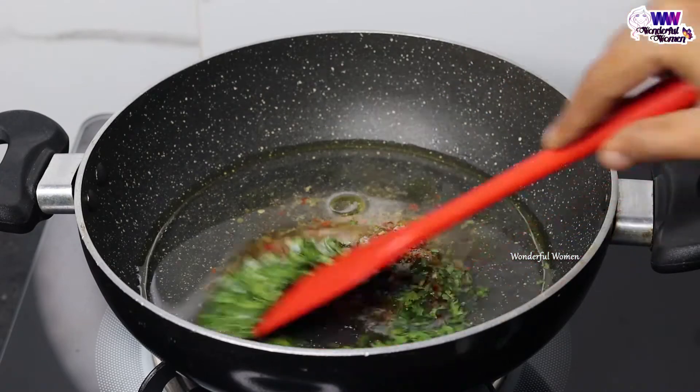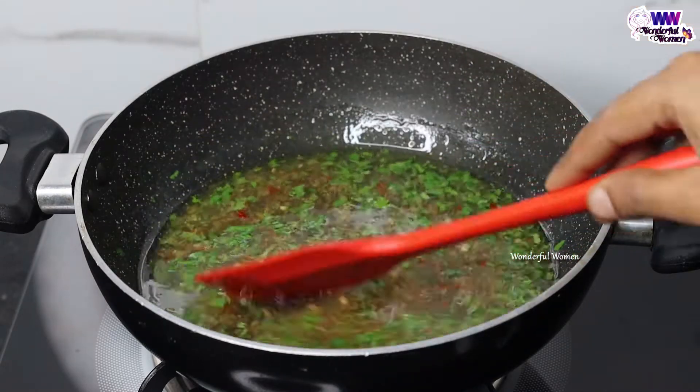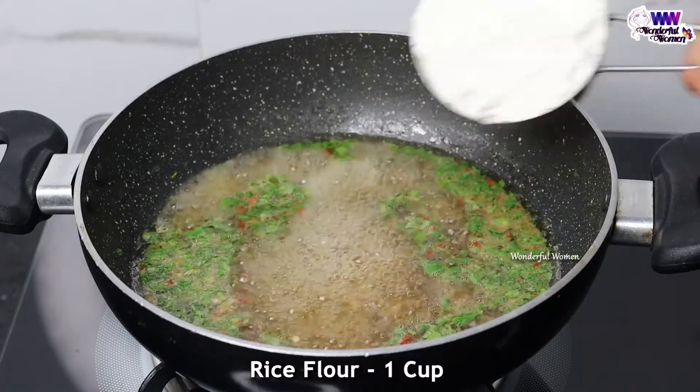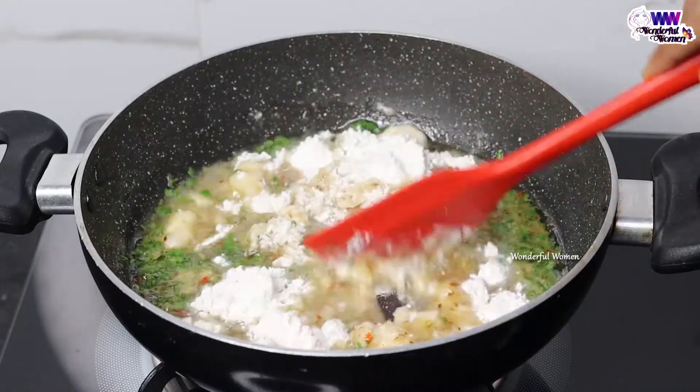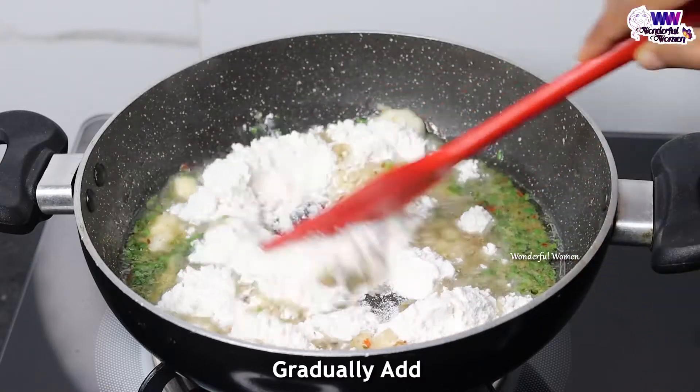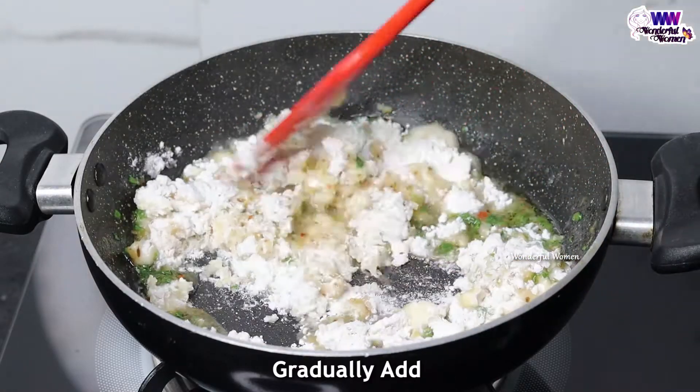Put a rolling boil in the next step, put a cup in the next step, put a piece in the next step.